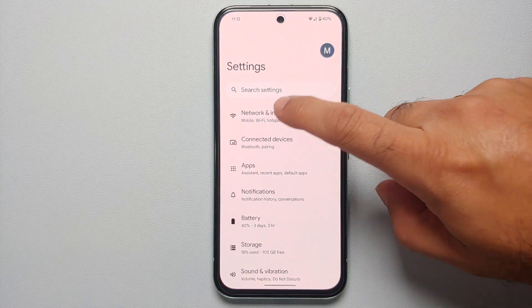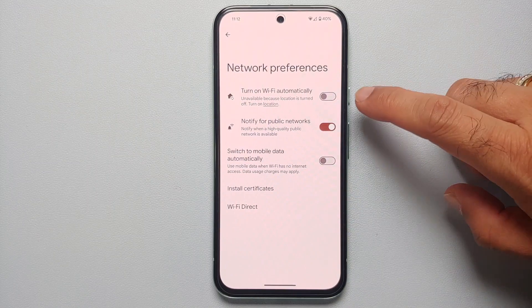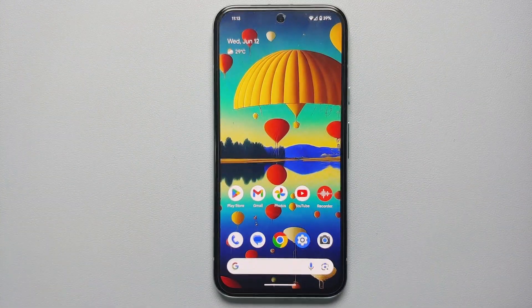Our first tip and trick to increase the battery life on your Google Pixel 8a is to go into Settings > Network & Internet > Internet > Network Preferences, and make sure you disable 'Notify for public networks,' because this is going to ping in the background and look for public Wi-Fi networks. Also, I suggest you keep 'Turn on Wi-Fi automatically' turned off as well.